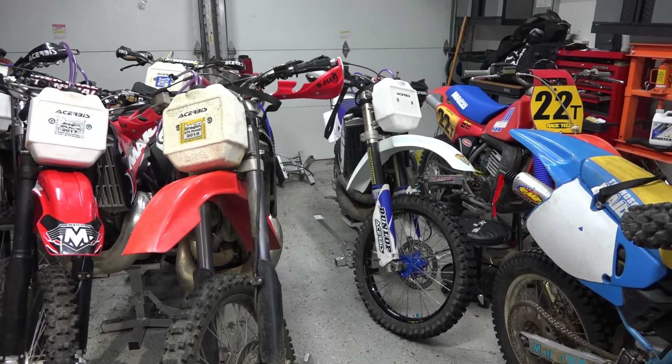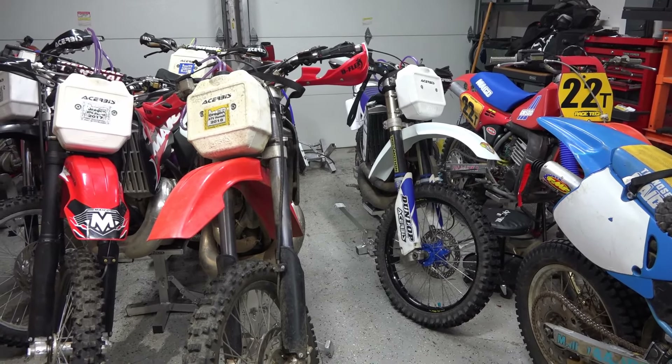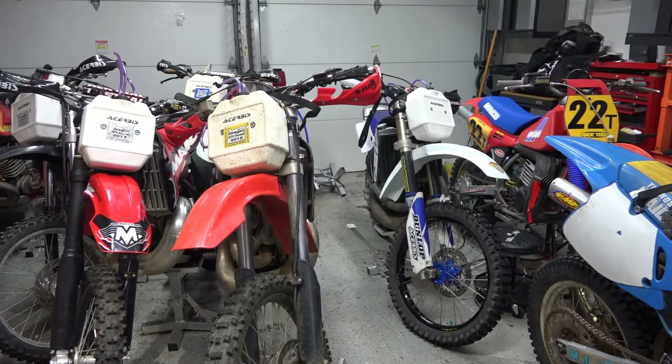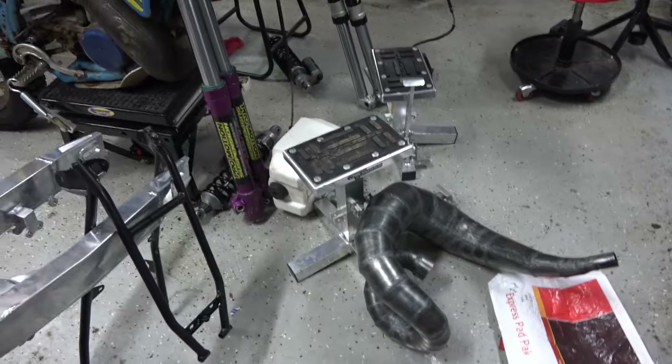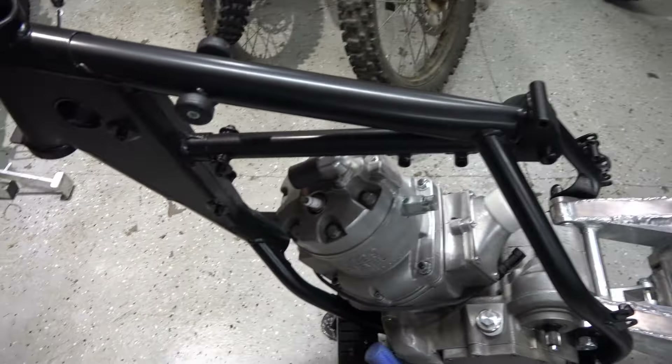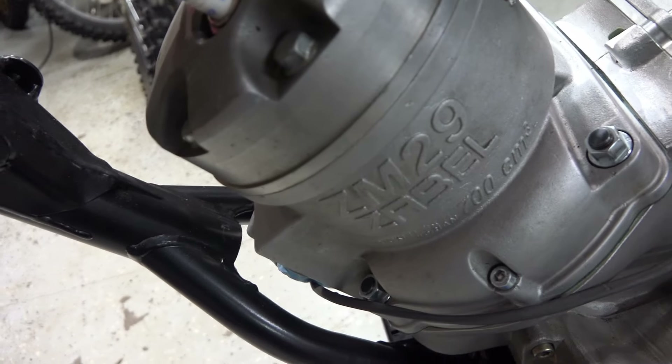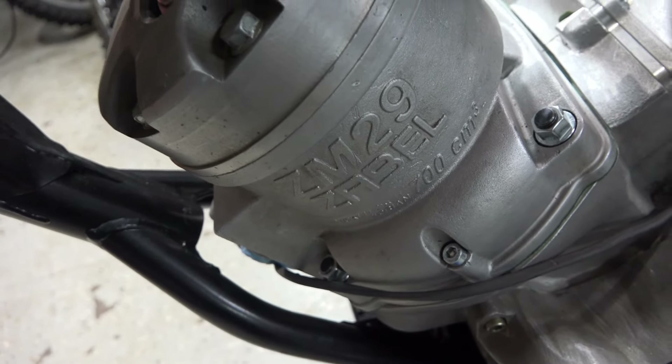The front end of this is an RM250 front end, by the way — not even the Mako front end. The frame is Mako. The pipe is Zabel. There's another Zabel pipe there, which is for the bike I'm building next — a Zabel 700. People are asking what I'm building next, and it's a Zabel 700.